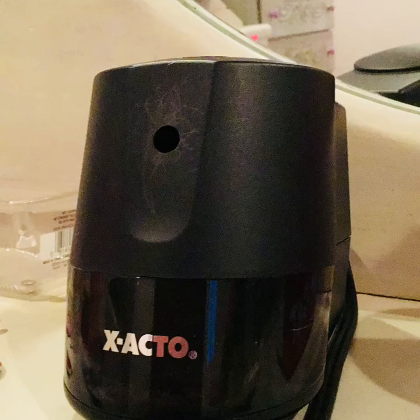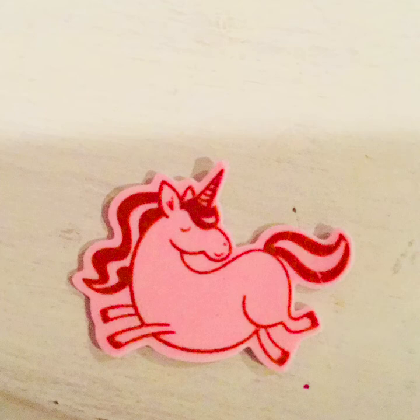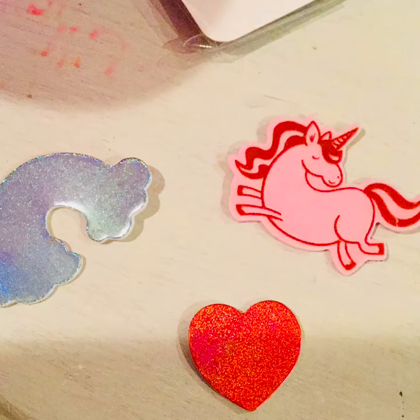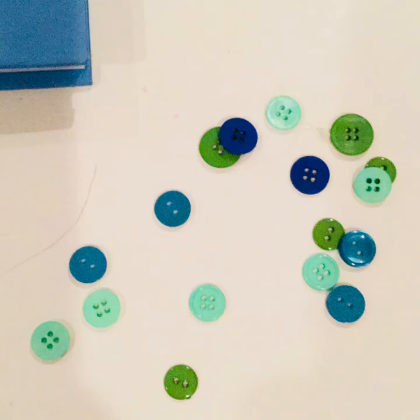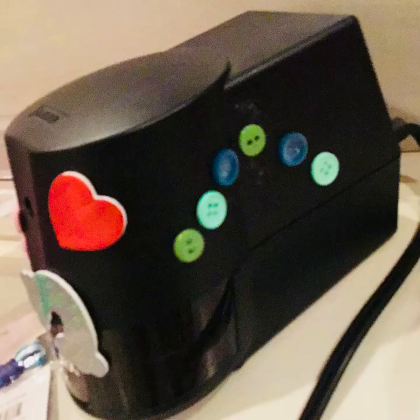Let's make this look like... Next, I'm going to add these beautiful colored buttons. Use glue to glue these onto your pencil sharpener. I don't recommend hot glue because then if you want to take them off, you might not be able to get it off.